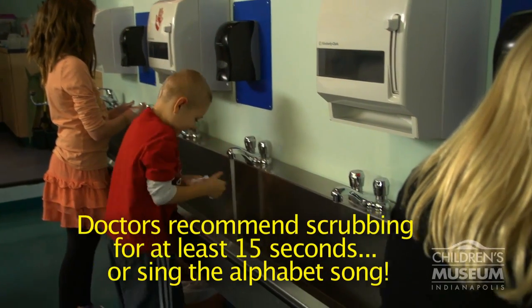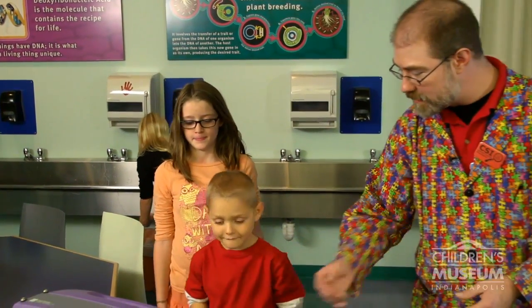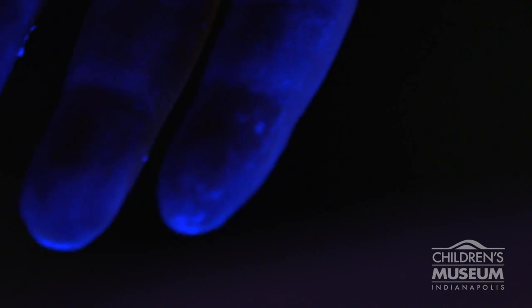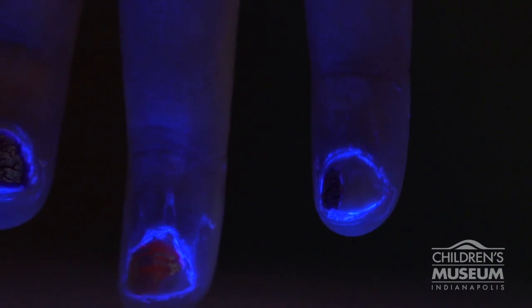When you think you've got all of those germs off your hands, come on up and we'll take a look at our hands again to see how well it worked. Put your hands underneath, look through the top. Look at both sides — look at the palms of your hands, look at the backs of your hands, look at your fingernails, and look at your wrists.